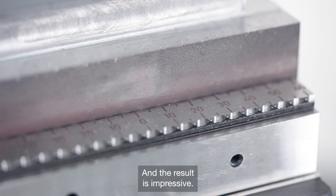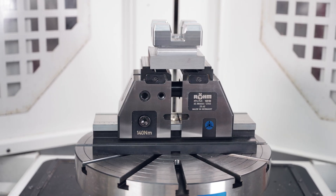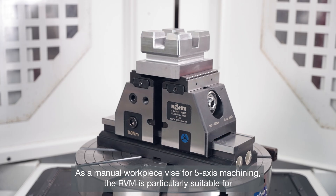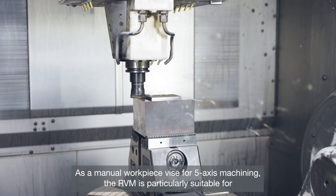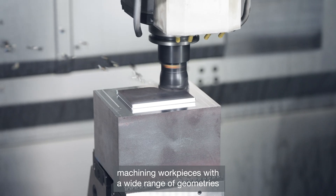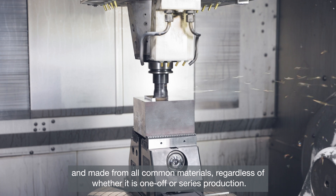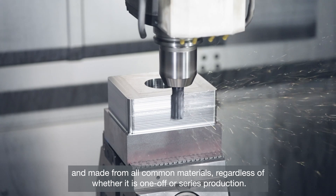The result is impressive. As a manual workpiece vise for 5-axis machining, the RVM is particularly suitable for machining workpieces with a wide range of geometries and made from all common materials, regardless of whether it is one-off or series production.